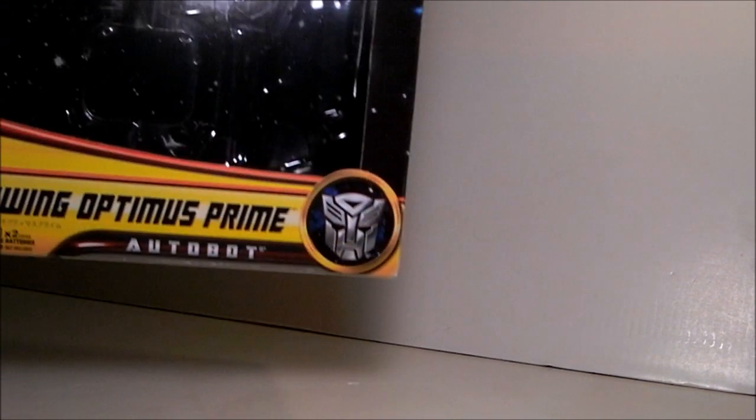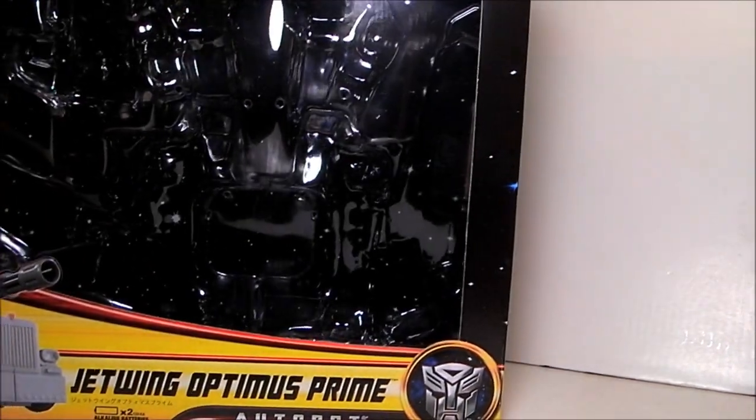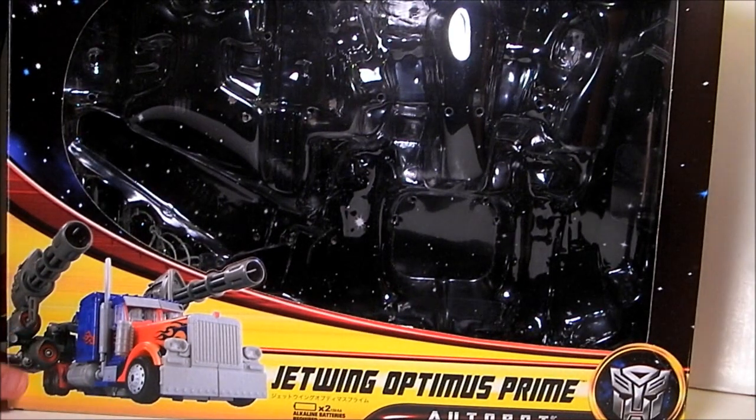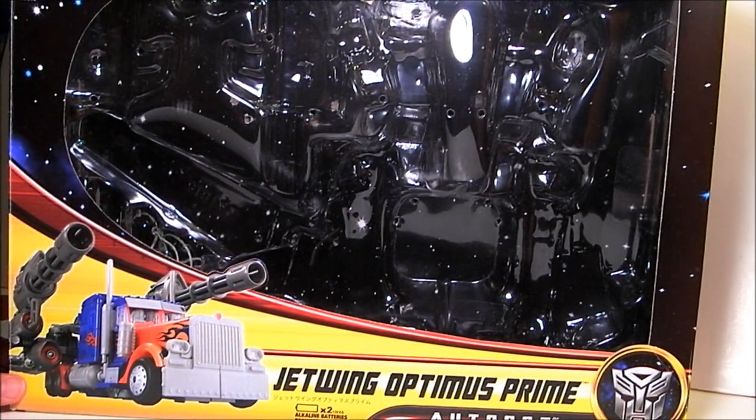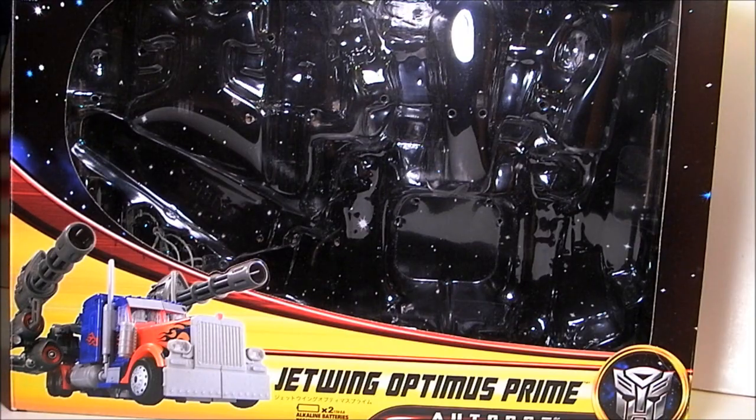Hey everyone, welcome to Review Time, I'm your host Eyeslip, and I am finally doing the review I've been wanting to do for the last few weeks. I'm sorry my lighting isn't better for this review — I haven't been able to get out and get the extra lights I need for some of these bigger figures. Anyway, if you haven't noticed by the title, today I'm going to be reviewing the Transformers Dark of the Moon Amazon exclusive Jetwing Optimus Prime.